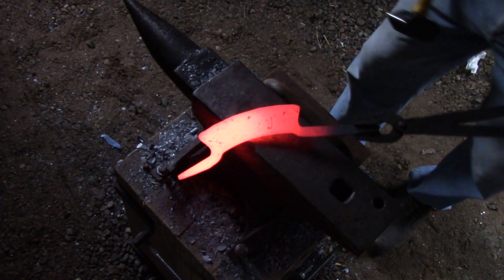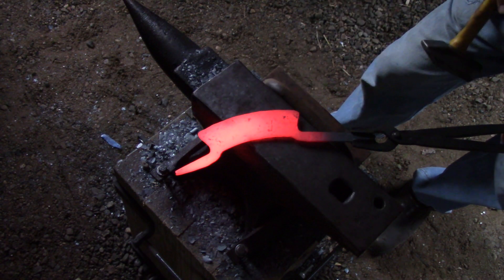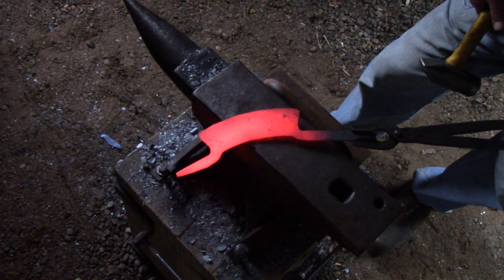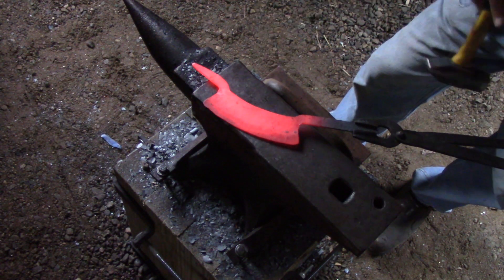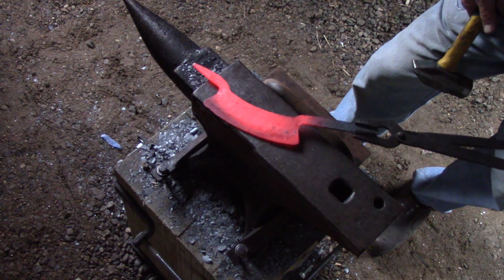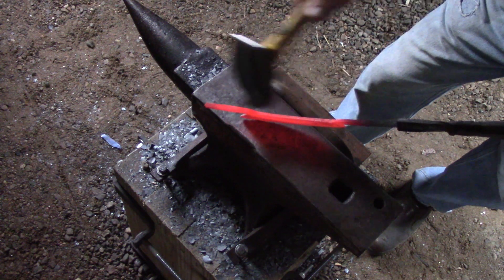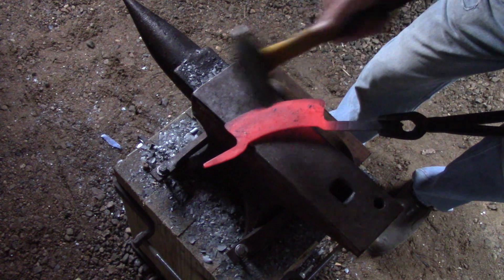I'm pretty much done forging at this point. What I'm going to do now is make sure the blade is straight, give it a good cleaning, and get it ready to do a couple of normalizing cycles. After that I'm going to put it in the vinegar bath to clean it, get the scale off, then do the rough grinding. After that I'll worry about forging the tangs to the shape I want — I'm going to heat treat it first.